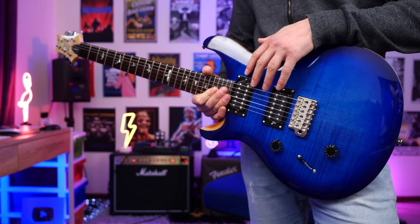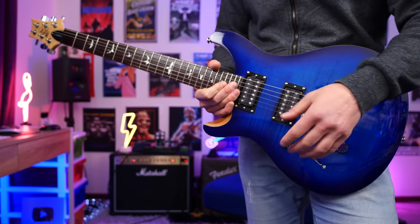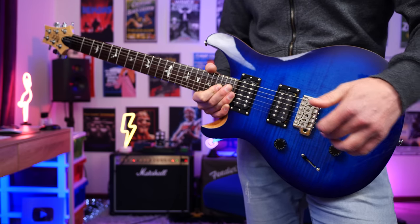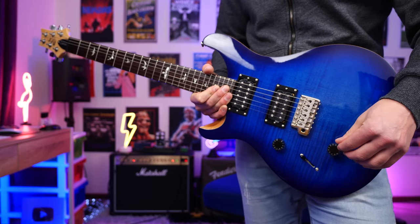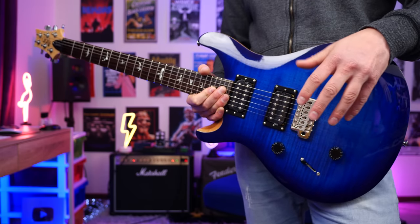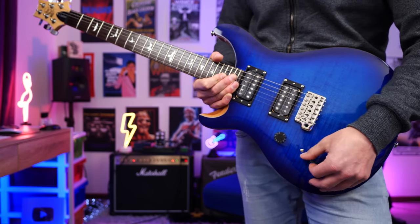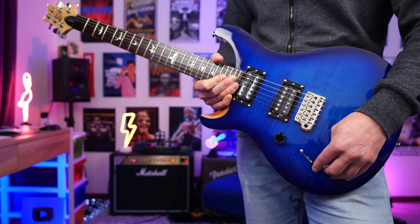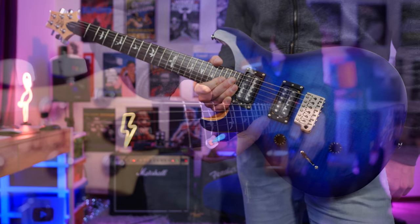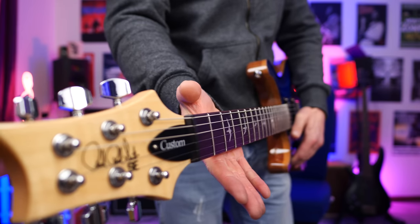We get two humbucker pickups — these are the 85/15 pickups. The tone control is a push-pull, so you can split the coils on each of the pickups. I'm not the biggest fan of that, but I'll show you how it sounds and it's not too bad on this instrument. We also get a three-way toggle switch: bridge, both pickups, and neck, plus a volume control.